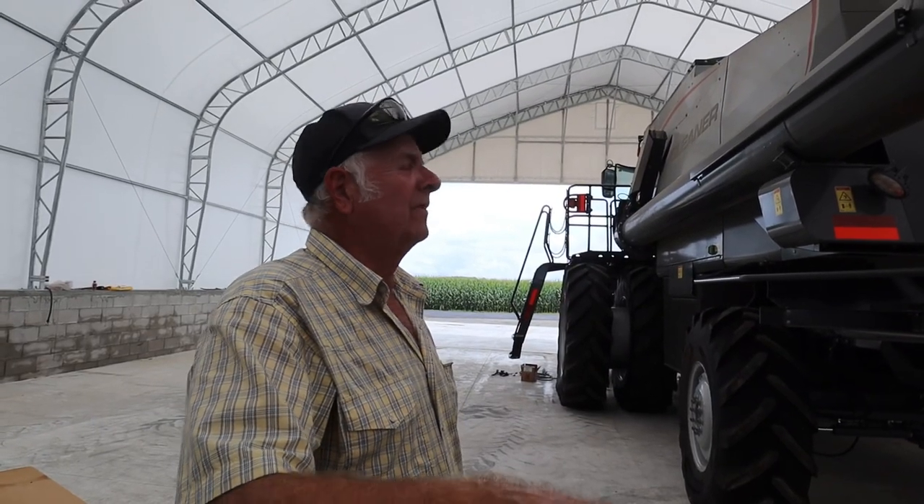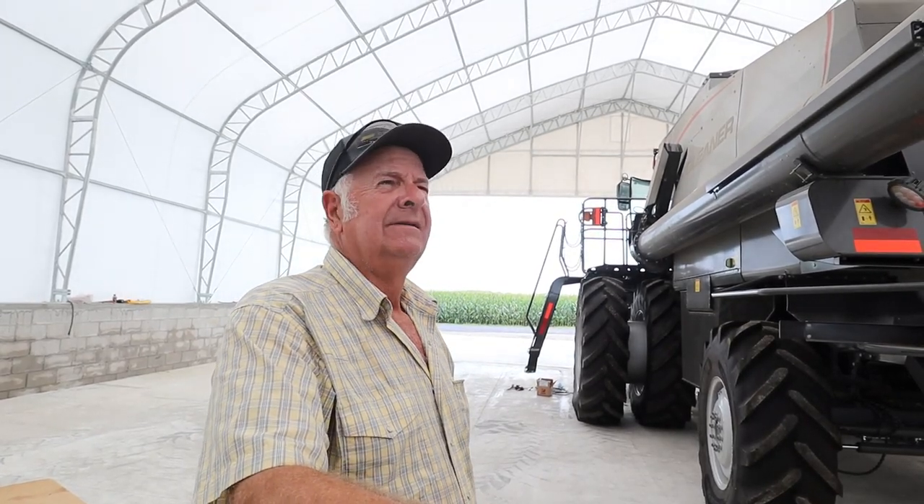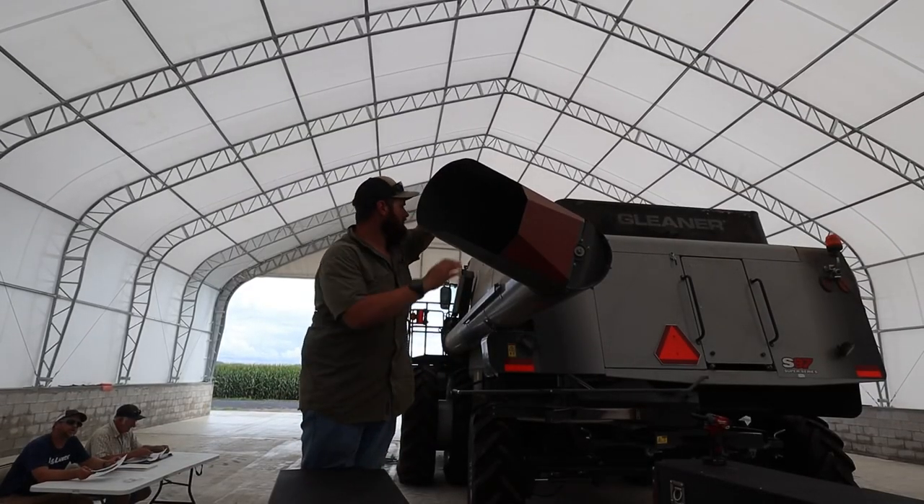Let's see what we can do to put a cylinder forward. We want it to be simple - that's why we bought a gleaner, remember.